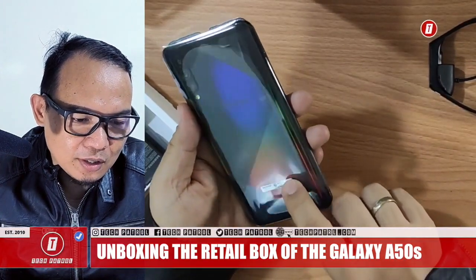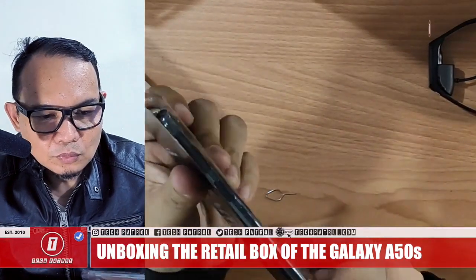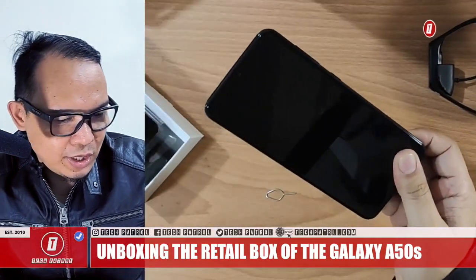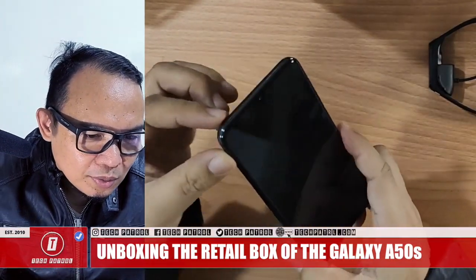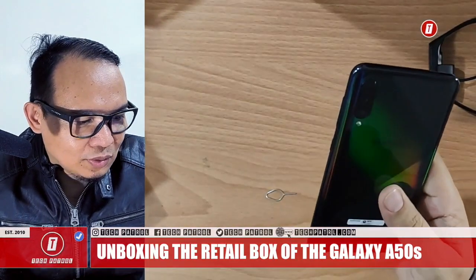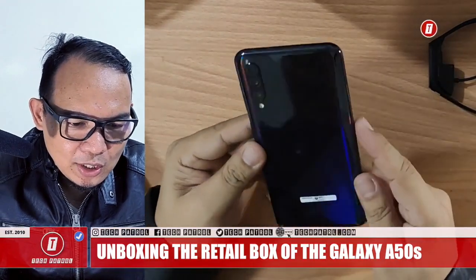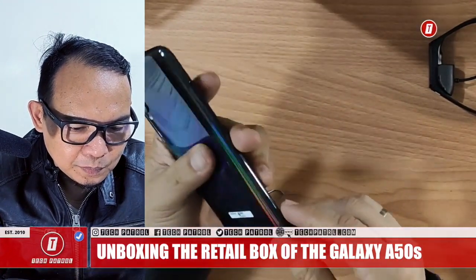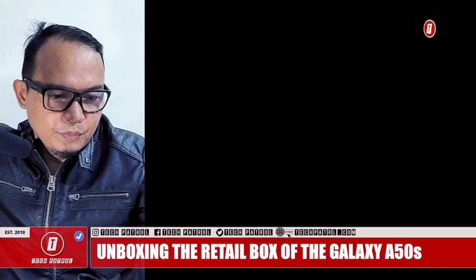There's an NTC sticker on the back — let's remove that already. There's still plastic on the side, so it's very shiny. Let's get it out of here.